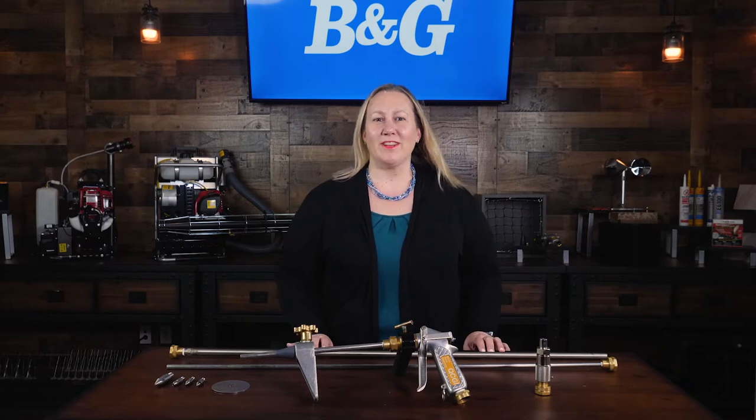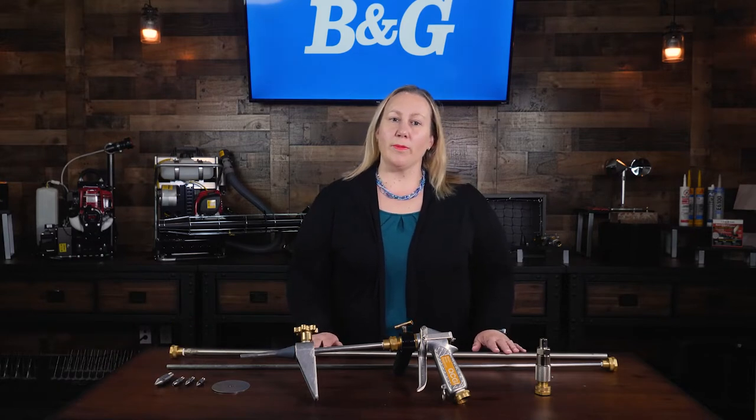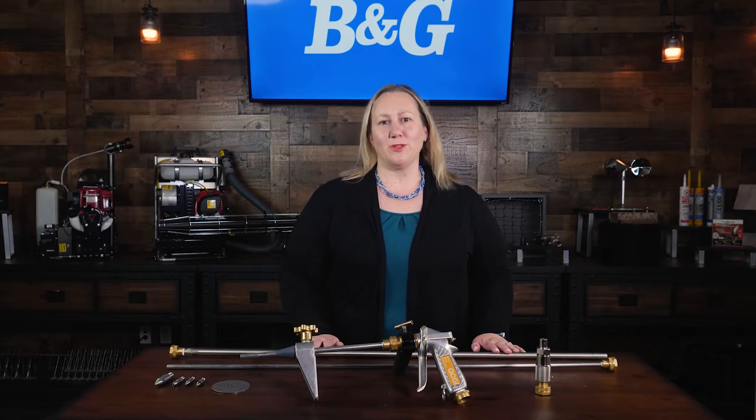Hi everyone, I'm Anna Barry, Technical Director of B&G Equipment, part of the Pelsus family of brands. In this video, we'll give an overview of B&G's Robco 5-in-1 Termite Toolkit.